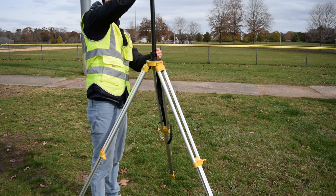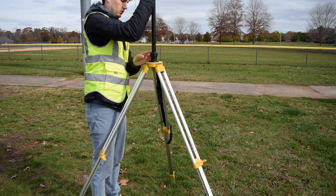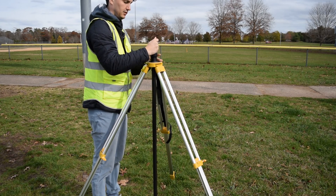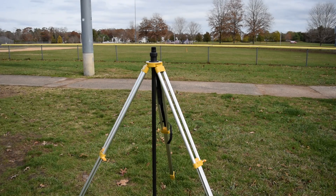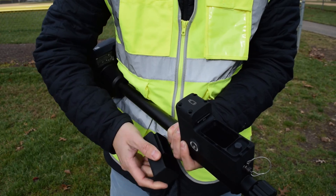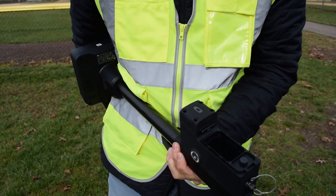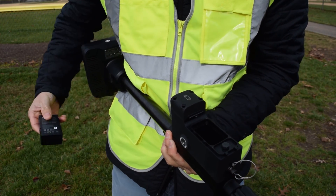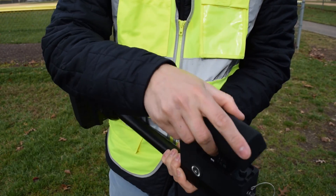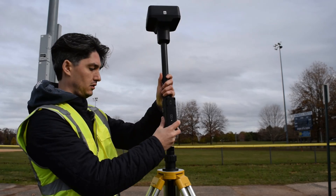Once things look good, go ahead and insert the pole into the tripod but don't lock it in yet, because we're going to be putting the RTK head on the pole and we're going to have to power it on before increasing the pole's height. If you already own DJI equipment, you'll be happy to know that the same WB-37 batteries that power some of your controllers are also compatible with the RTK base station.